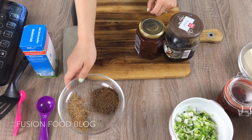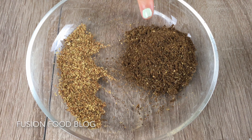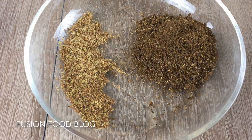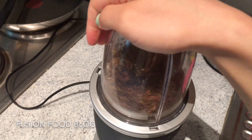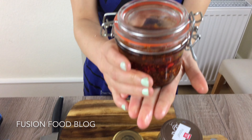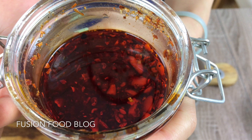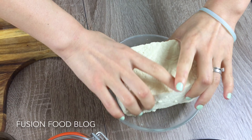To make authentic mapo tofu, you have to have Sichuan chili pepper — I toasted it in a pan and when it's cooled down I blend it in a blender. You also need Doubanjiang to make the red sauce. The other thing is chili sauce — I made this myself at home, you can check out my other video. If you don't have it or don't want to make it yourself, you can use chili powder and put it straight in the oil.